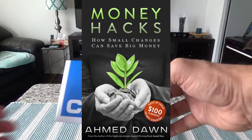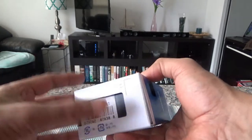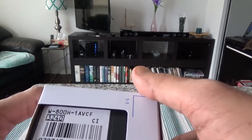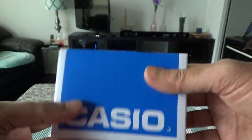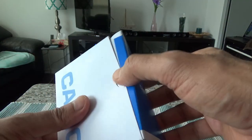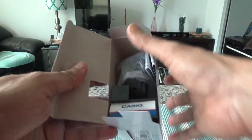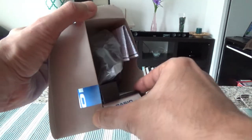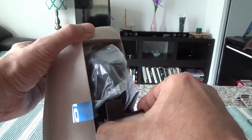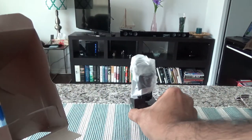Here's the package — just a basic box, nothing fancy. You can see the model number on it. Opening it up, there's a base inside and the watch sits on top of the base. I'll take the whole thing out and set the box aside.